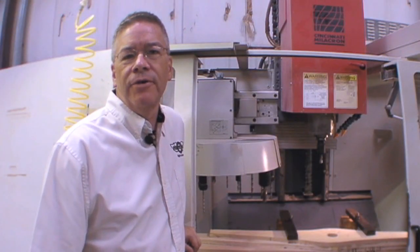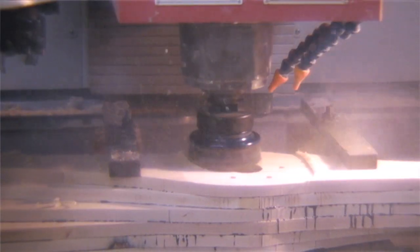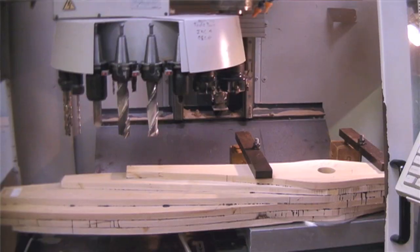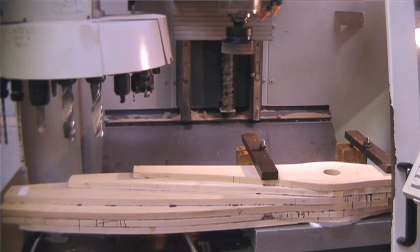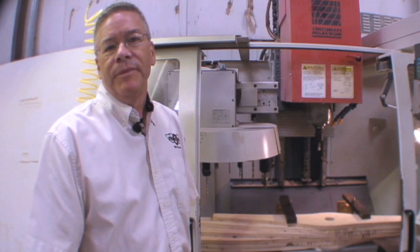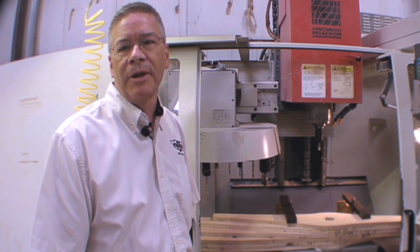After a seven to ten day cure, the blank is brought over to mill the hub base and bore the bolt holes and the center bore. That's done in a CNC vertical mill using a variety of tools — drills, mills, and chamfer tools. Once it leaves this machine, the entire hub will be complete with all the bolt holes, center bore, and chamfers. The process takes about five to ten minutes depending on the size of the center bore and the number of holes in the propeller.